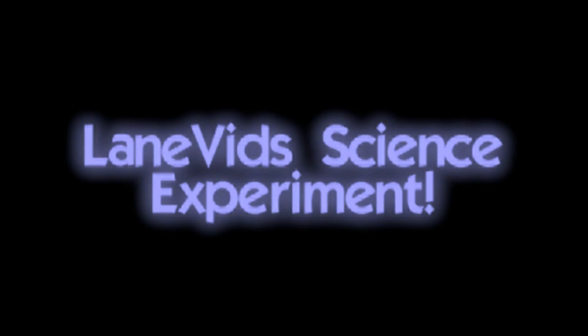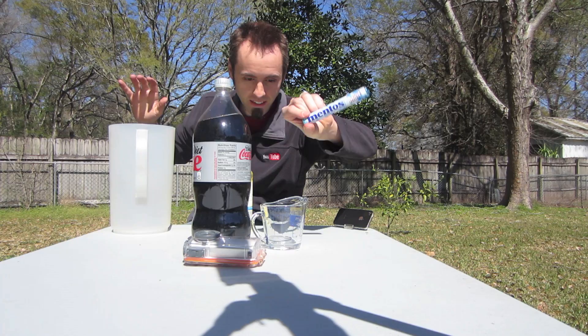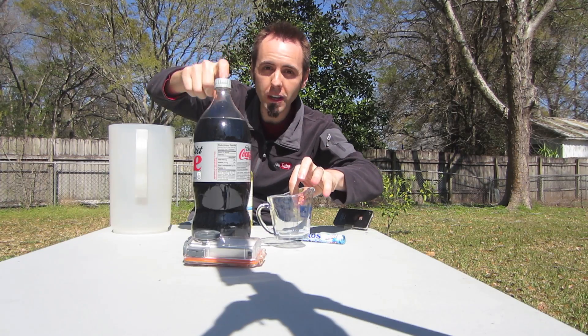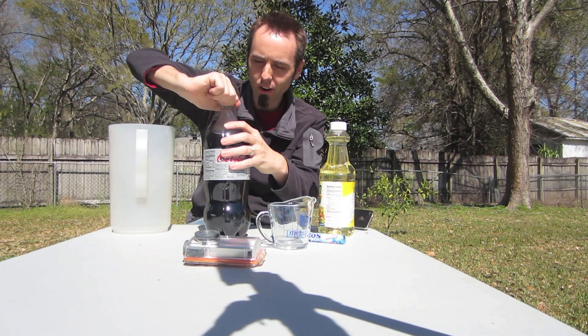It's time for a science experiment! So what you need for this science experiment is your bottle of Coke, Mentos, a little measuring cup because I'm only going to put a cup of Coke in there, and some vegetable oil. So first let's measure out our Coke.